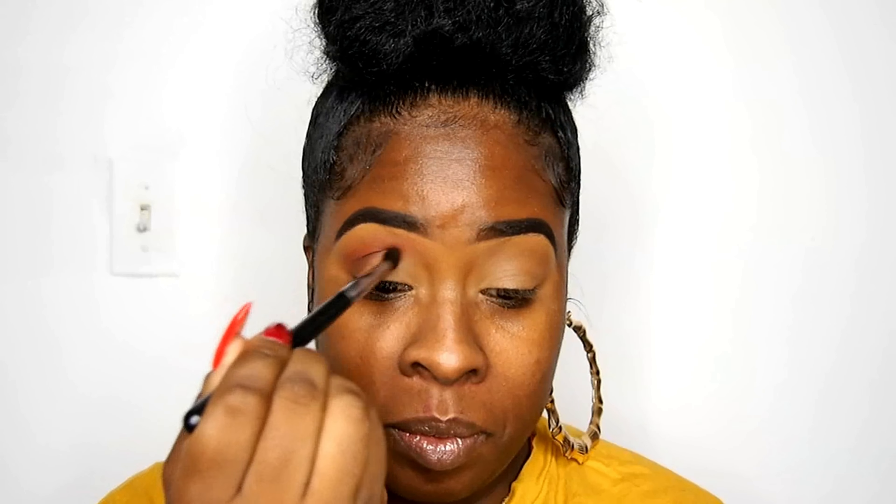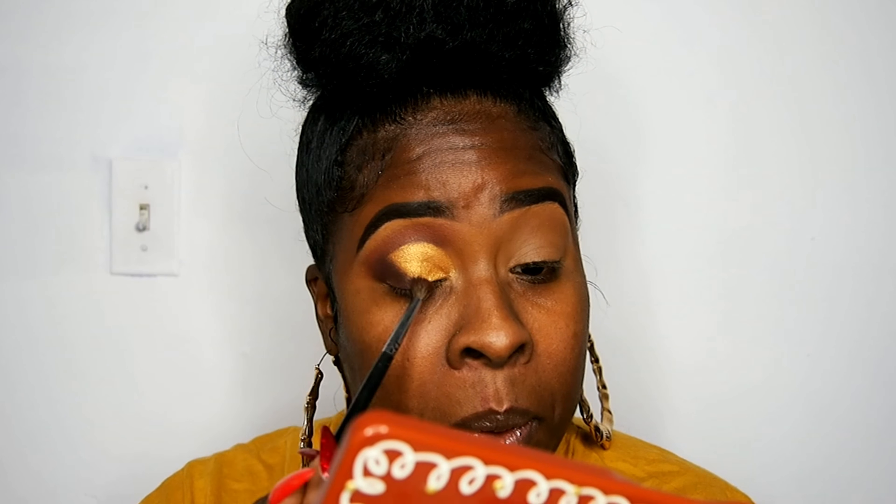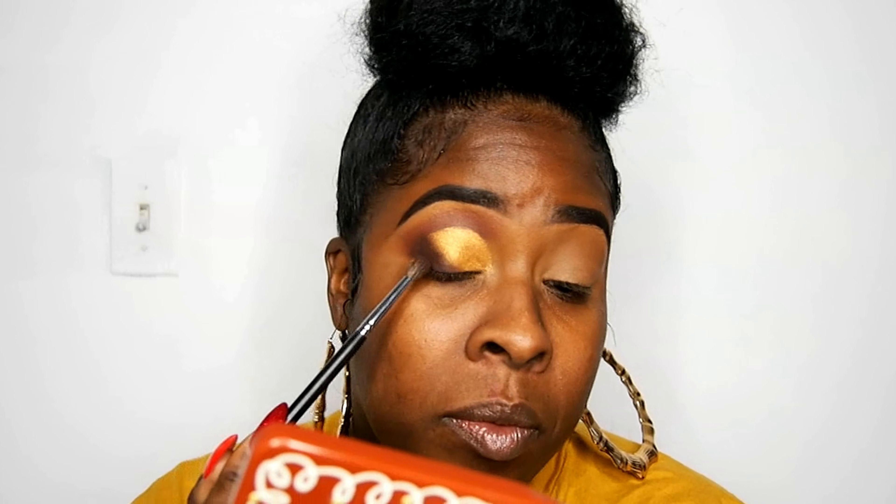Then we put that warm and toasty gold shade all over the lid. This gold is to die for — when y'all open this palette you're gonna be like 'what,' because that gold is so lit. Then I'm using Reindeer Paws again to close up the crease, blend it in, and clean everything up.